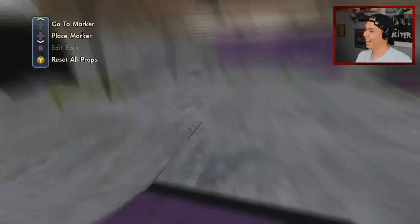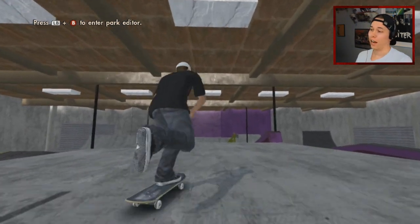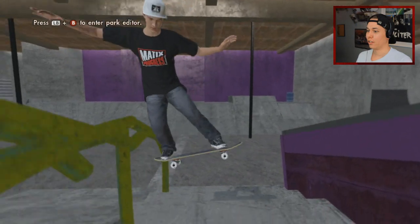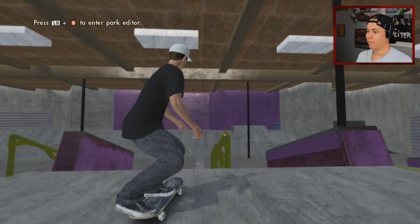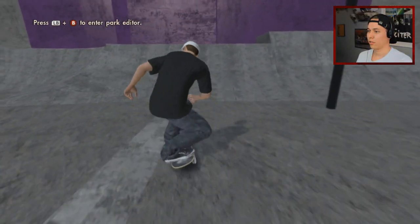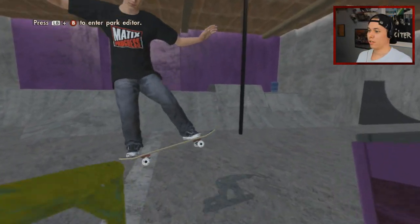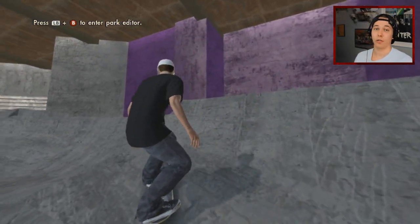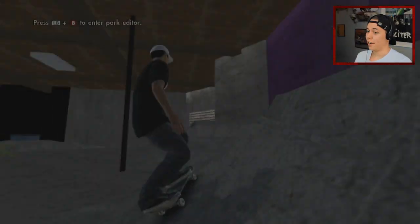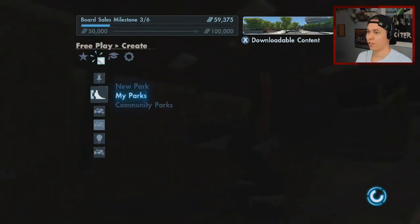Kickflip front willy — I think we'll do something else. People are always like 'why are you hating on willies?' I don't hate on them, I just don't think they look that good. Kickflip to blunt — that would have looked really good. Kickflip front board — I mean we can do that, but I wanted to get the front blunt. Alright, I think we got enough tricks in Nyjah Huston's private training facility.